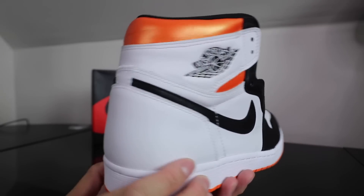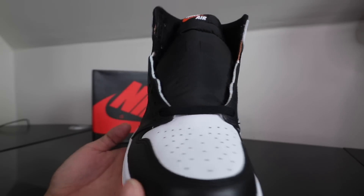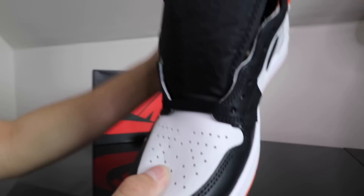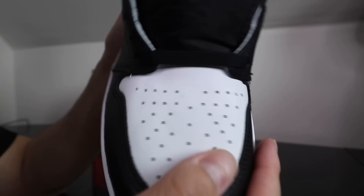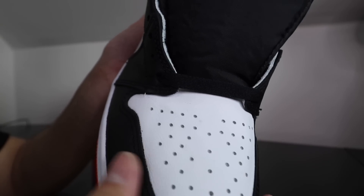Alright, let's take a quick little 360 of these things here. They're aight. Take a look at the leather quality — is it Shatter Backboard quality? No. It's just the same leather we've been kind of getting for the past Air Jordan 1 releases. Just smooth, decent leather — nothing too crazy.